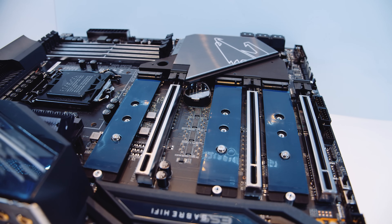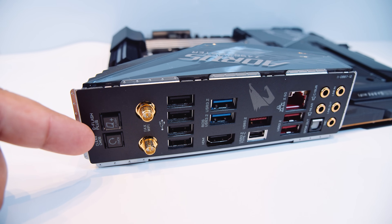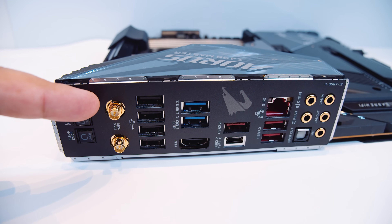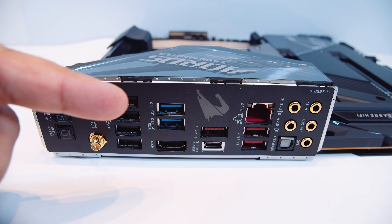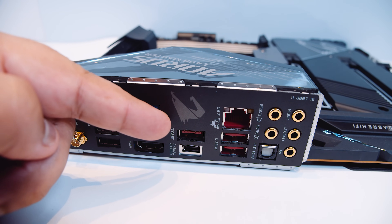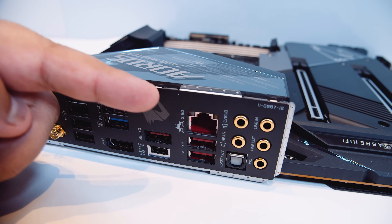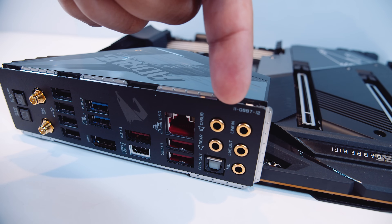Because this board supports PCIe Gen 4 storage, you're going to need some cooling. Let's take a look at the I/O: there's a Q-Flash button and a Clear CMOS button — I love Clear CMOS buttons on the back plates. There are Wi-Fi AX antenna connectors, USB connectors, more USB 3.2, HDMI in case you wanted to go that route, USB Type-C, USB 3.2, 2.5 Gigabit Ethernet which is pretty standard for most Z490 boards, 7.1 digital surround sound, and an integrated I/O shield.